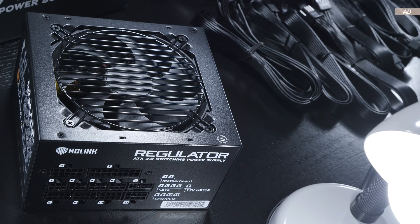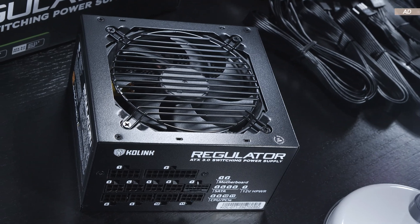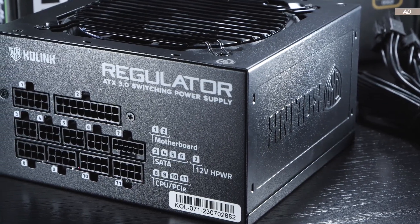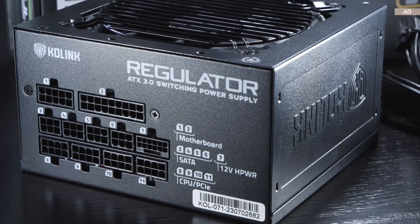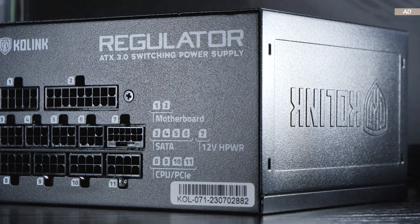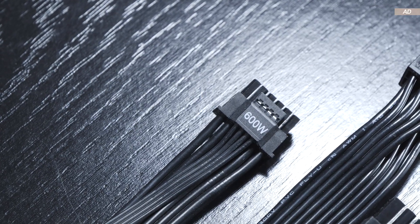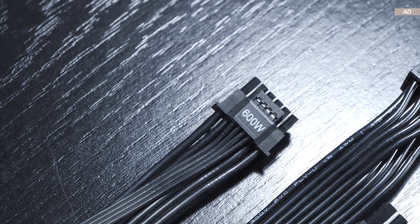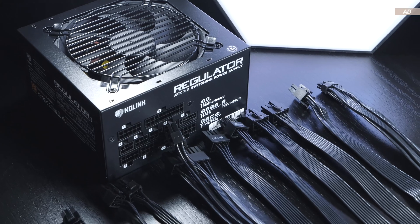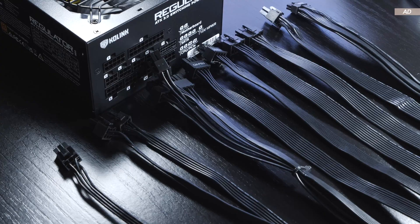The aesthetics are rather plain and simple — nothing out of the ordinary, really. This is a fully modular unit, which means all cables are detachable. The respective connections on the PSU are nicely labeled with numbers. It's a shame that the connectors wobble a bit. The 12V high power connector doesn't and is unaffected by it, but the rest does wobble. This doesn't affect functionality, but you can tell that the manufacturer isn't particularly strict when it comes to quality in that regard.